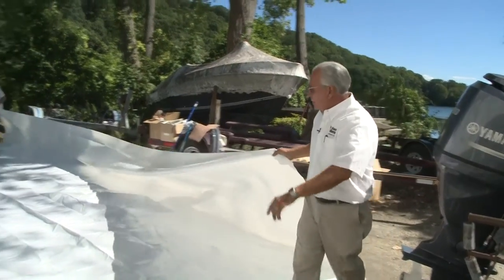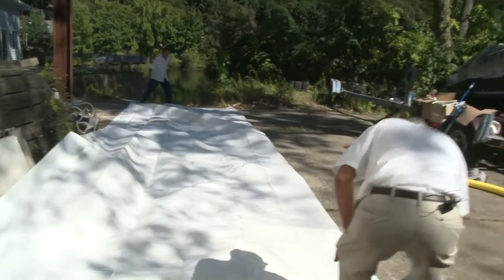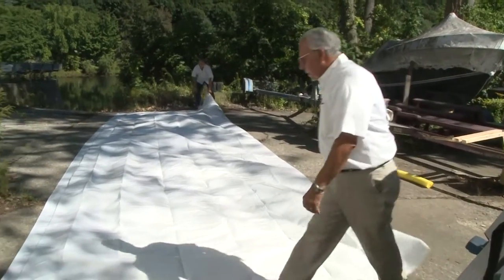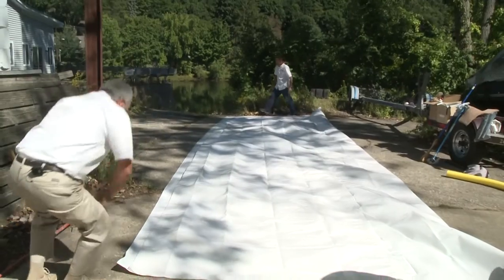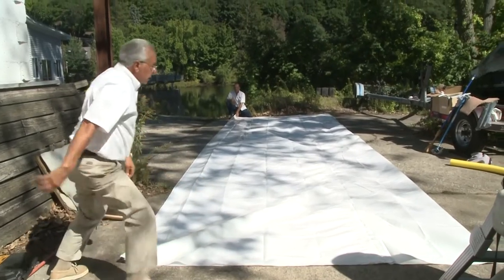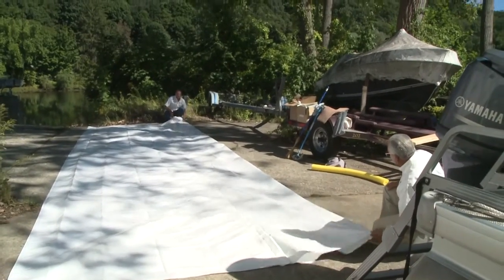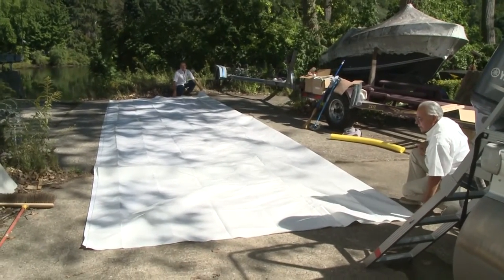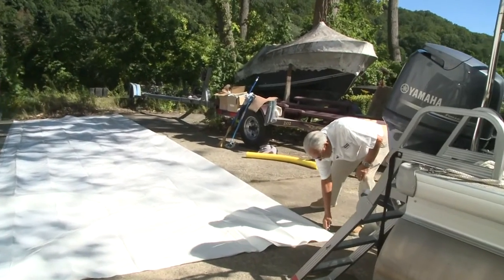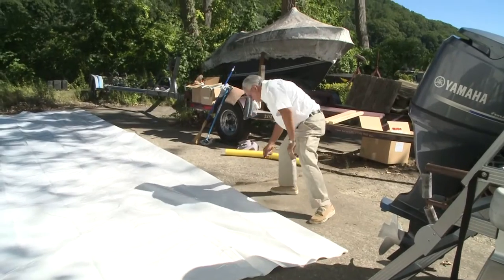Fold the side over like so — this is the length and this is the width. Drag it over a little, line the two halves up, and let's fix this crease. Now we're going to take a magic marker and make a dotted line down this crease. That's going to be our center line to go on the ridge pole, which you'll be able to see from inside the boat.